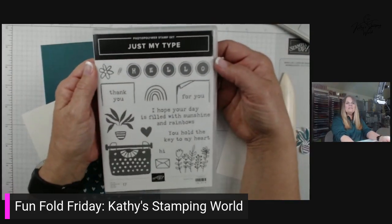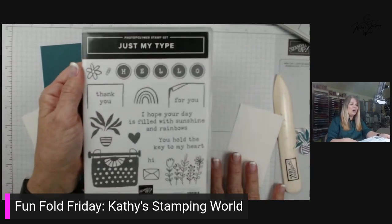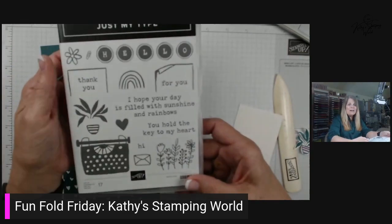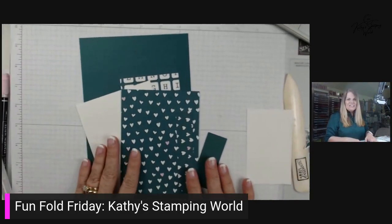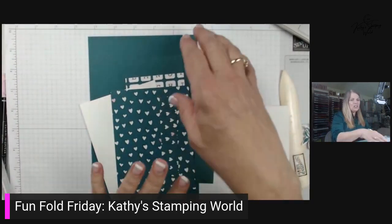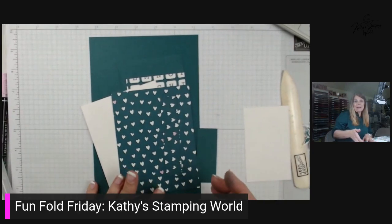So we are using just my type stamp set. I'm trying to use some of the things that are retiring — this particular set is one of my favorites, so we're going to be using this today. I'm also using the Delightfully Eclectic Paper, and I'm going to be sharing all these dimensions with you, so you may want to write them down unless you want to come back and watch the replay.